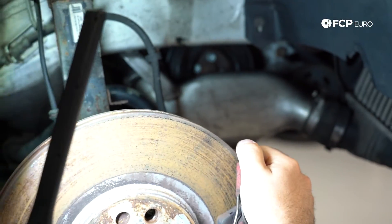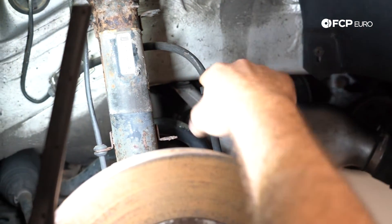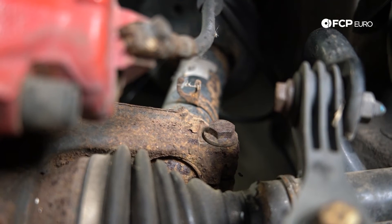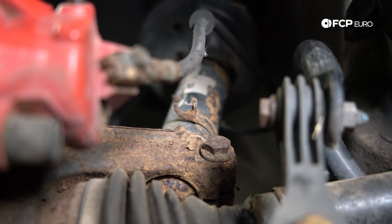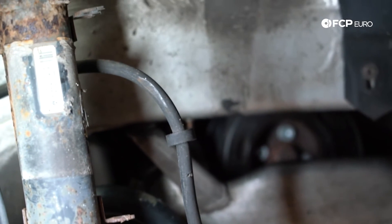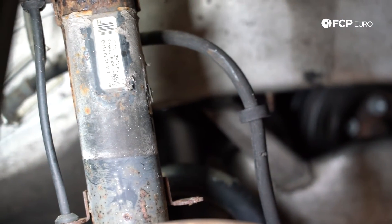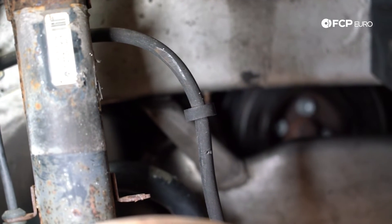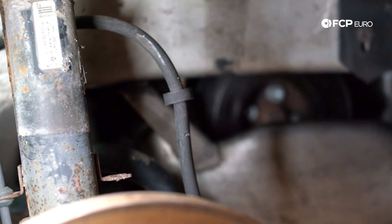In addition to the caliper, it's also a good time to inspect your brake hose. Right off the bat, I'm seeing this brake hose has a flat spot on it, so at some point this is rubbing on the front strut. You're also going to want to inspect it for any type of cracks or leaks. Brake hoses typically show a lot of dry rotting on the outside, but that's not the only indicator of failure. They also tend to expand from the inside and swell up, so you'll get less braking power going to your caliper.